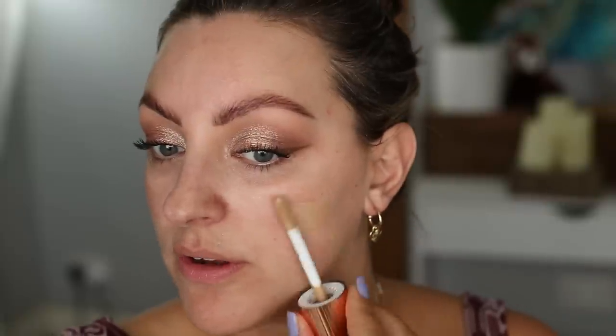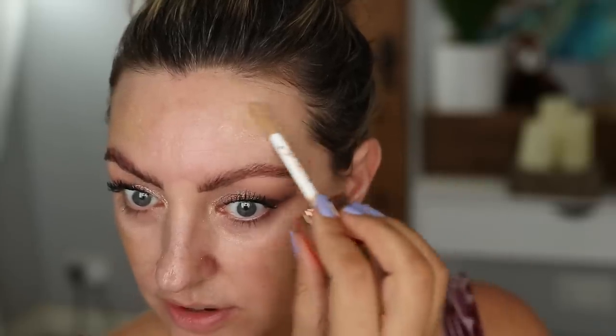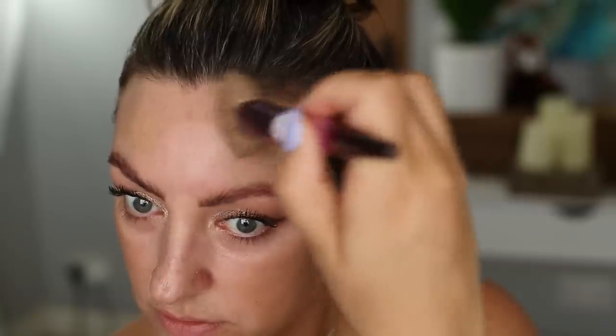Next I went in with my Tom Ford primer — obviously my go-to primer, one that keeps me from being too glowy, photographs beautifully, and doesn't have any SPF. It's going to keep everything nice and flawless throughout the whole day. Then lashings of my Charlotte Tilbury mascara, and for my base I went in with my Charlotte Tilbury Hollywood Flawless Filter, basically slathering this all over my face everywhere other than the T-zone to give me some extra glow. I'm just gently pressing that into the skin to make sure it doesn't set down weird.